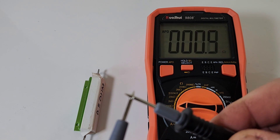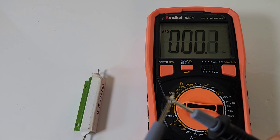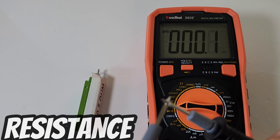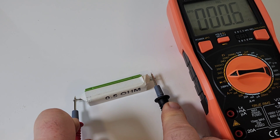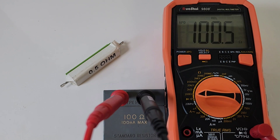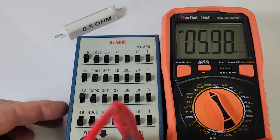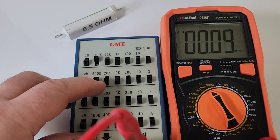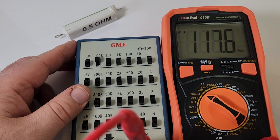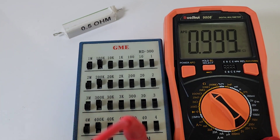Looking at resistance — let's check the test leads themselves. About 0.1 ohm. We can rel that out by hitting the rel button. A 100-ohm precision resistor reads 100.5. A 3 megaohm reads 2.99. A 6 megaohm — beauty. 10 megaohm — look at that. 100k, 300k, 600, and 1 megaohm — this is fast in resistance.